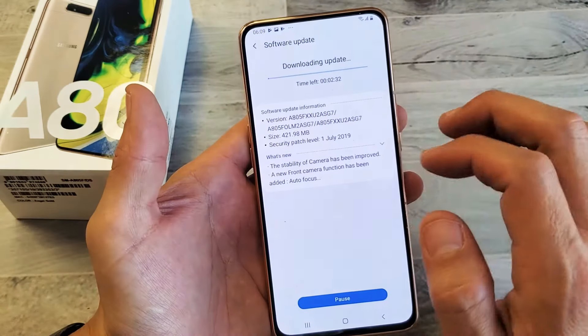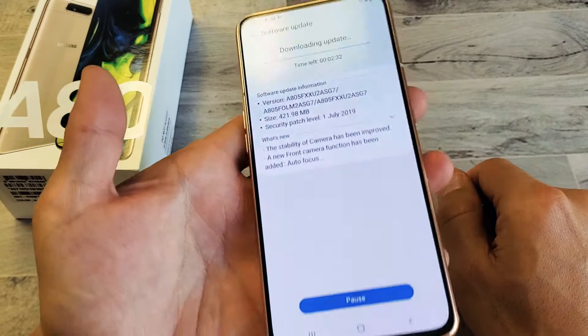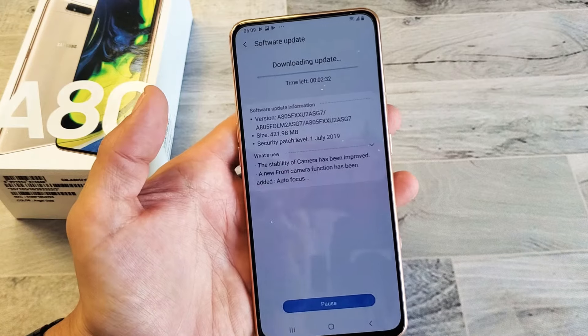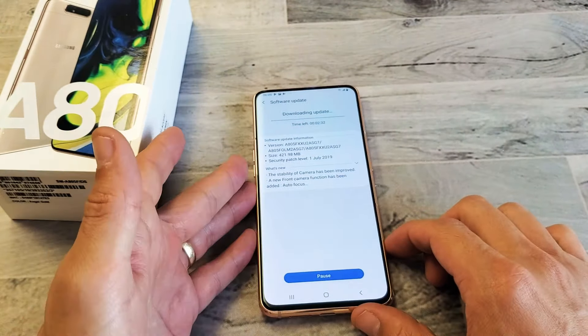After it's done downloading, it's going to reboot and it's going to install and then I'll be up to the current version. So that's pretty much it, I'll just wait for this to update here. Thanks for watching, guys. Bye.